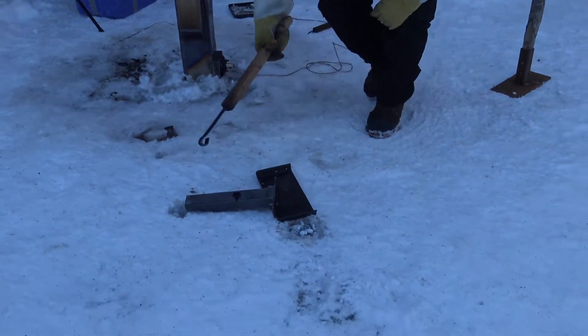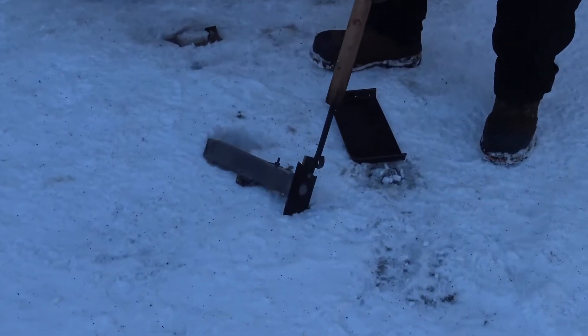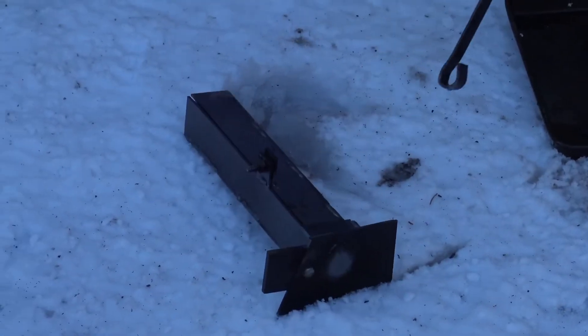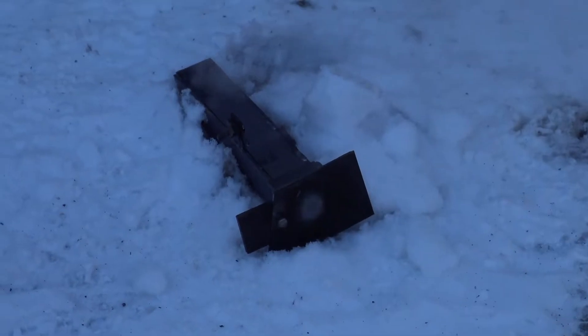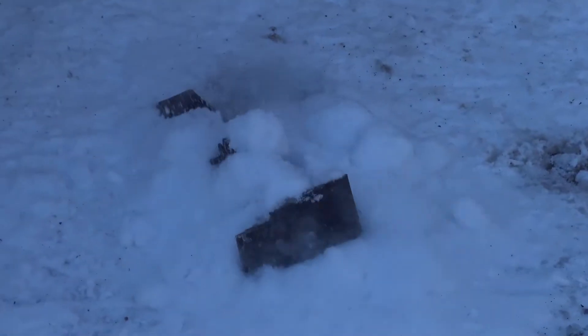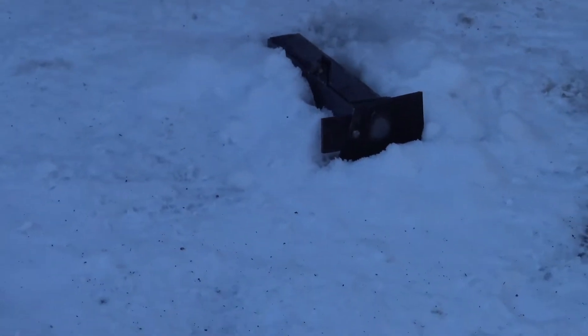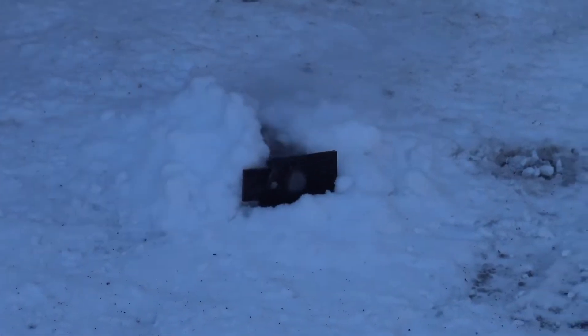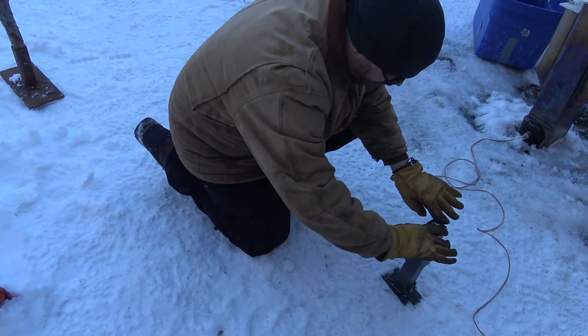Let this thing cool down. It's melting into the snow - whoa! That's not good for the steel, is it? It can't be good. I feel like I should stand back - I want to open it. Alright, moment of truth - take this thing apart and see what happens.